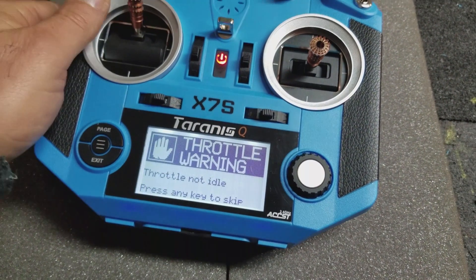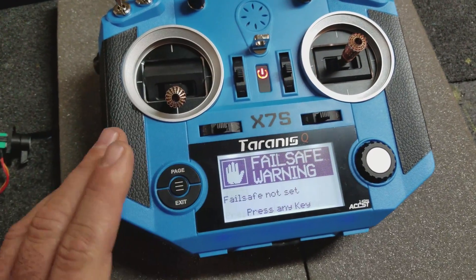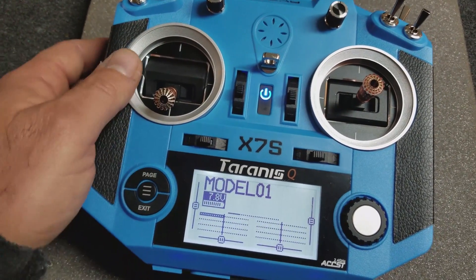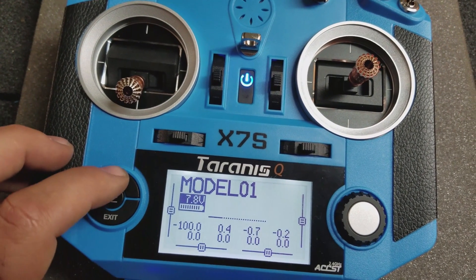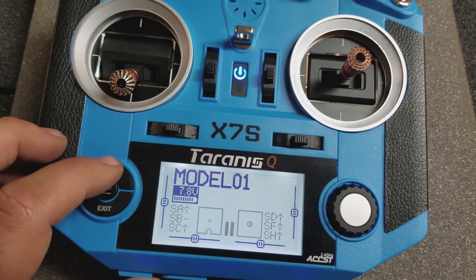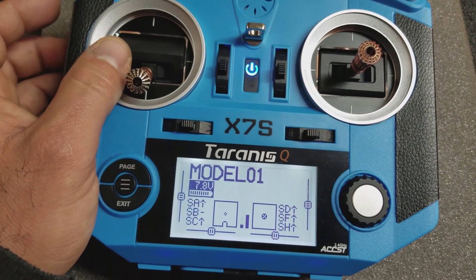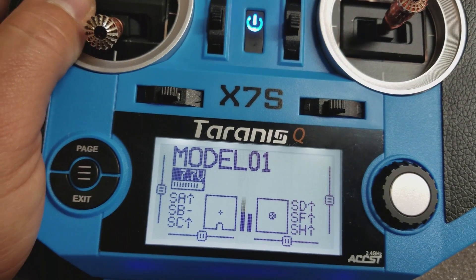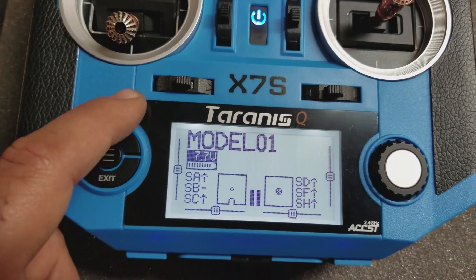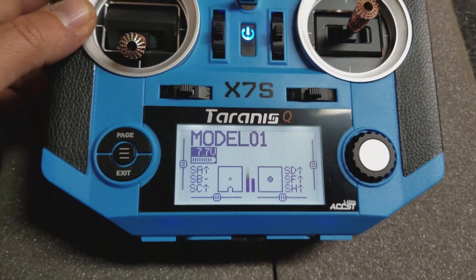Let's turn this guy on and I'll show you guys that the slider is working. And if I move the slider, you can see that it's working. All is good — I'll have to go into the programming and reset the endpoints so I get full travel both directions.